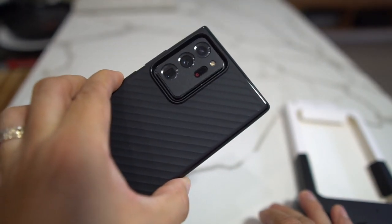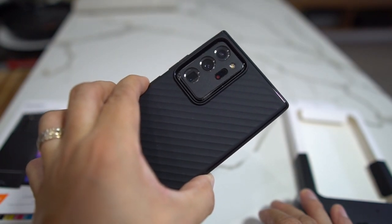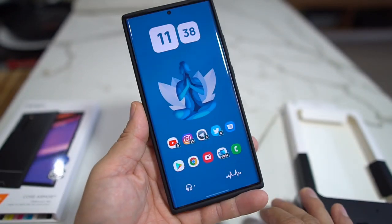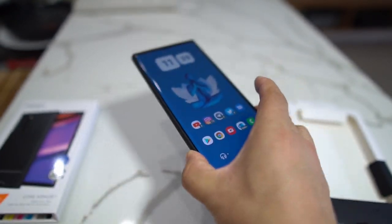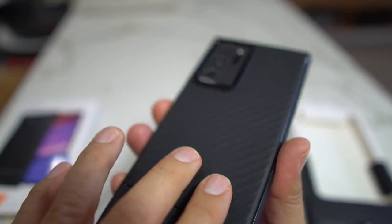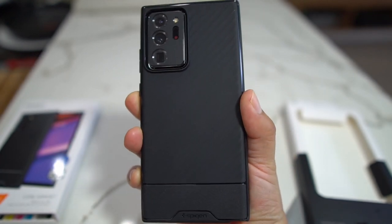This is the Spigen Core Armor for the Galaxy Note 20 Ultra 5G. Wireless charging works with it of course — no issues putting it on your wireless charger because it's real thin. But this texture is really really good. That's gonna do it — thanks so much for watching.